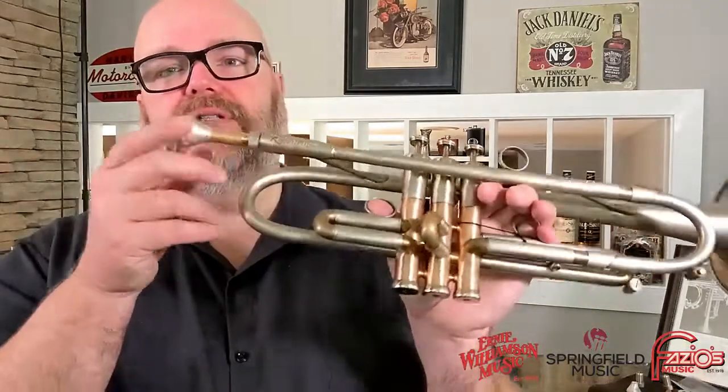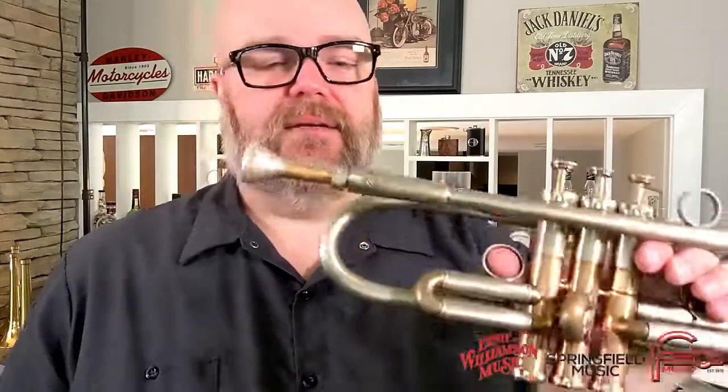So that's a look at the threaded mouthpiece system and the adjustable gap — a really cool feature on AR Resonance that you really don't find on pretty much any other maker. These are available at Springfield Music. If you have any questions, feel free to reach out to me at donovan@springfieldmusic.com. Take care.